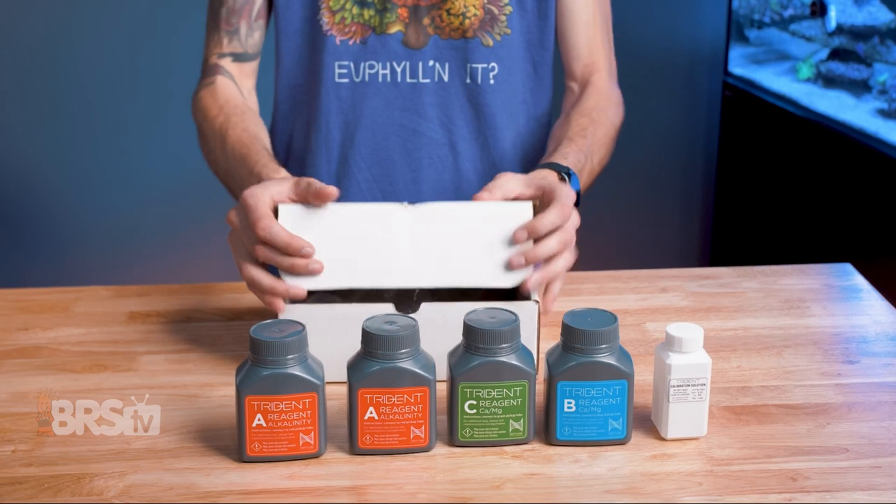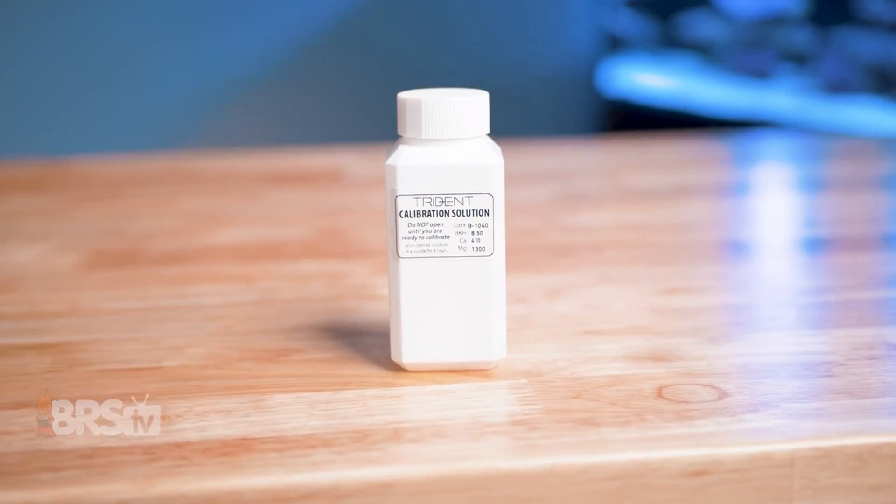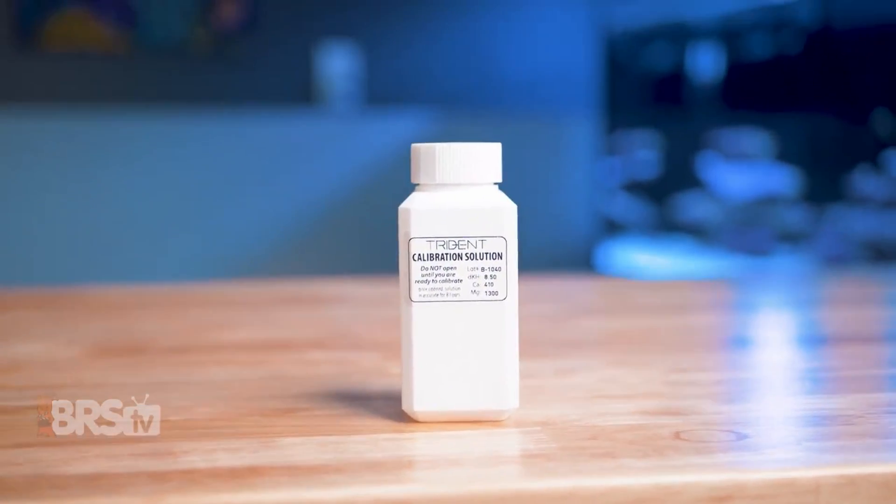Plus, every batch of reagent comes with a bottle of calibration solution, so you can always make sure the Trident is on point and providing the most accurate results possible.